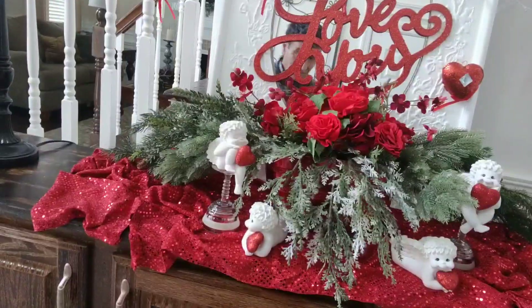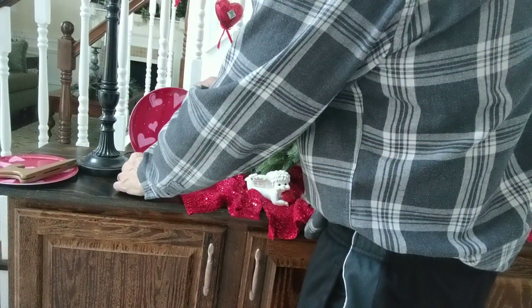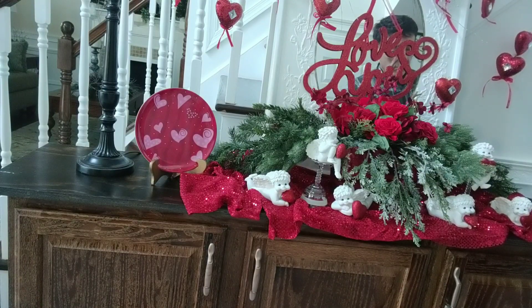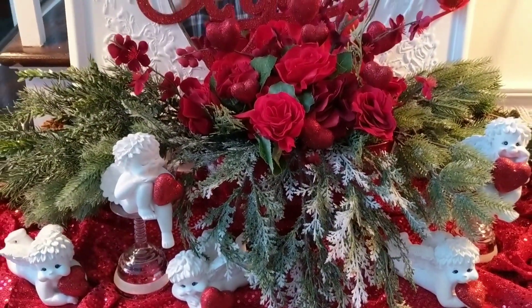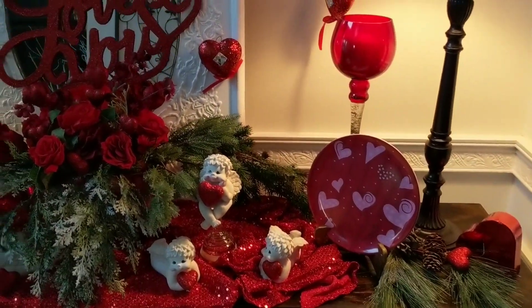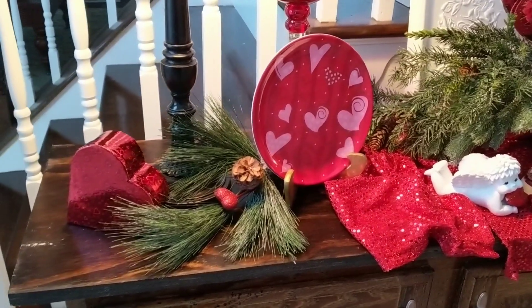I'm working in the other cherubs — I have a total of six, so I'm using three on each side. Four of them are in a laying-down kind of position. I also have these two plates from the Dollar Tree, and I'm going to use a plate stand on each one and prop those up, because they have hearts on them and they're red. I wanted to use what I have without it looking too cheesy. I used some winter greenery, some candle holders with candles, and I think I achieved a more adult kind of look rather than an elementary school Valentine's feel.